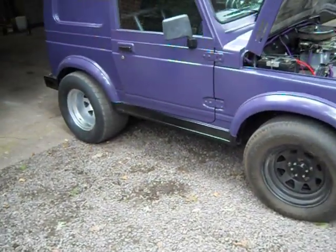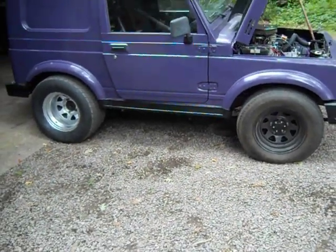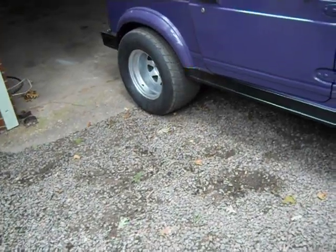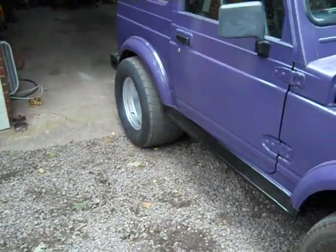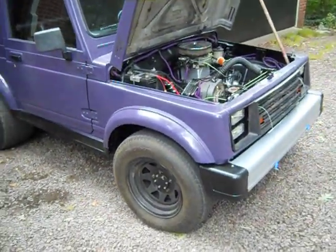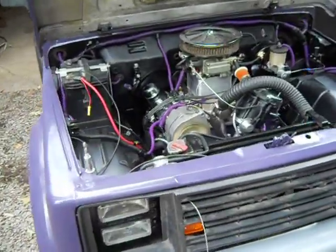These wheels that we got on there are just something to roll it around in the garage. Got some dirt track tires on the back of it — they're pretty wide, which would really look good on there. So we can get some slicks the same width and everything. But anyway, let's take a look up underneath the hood here.